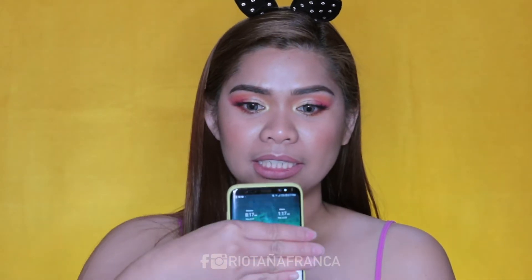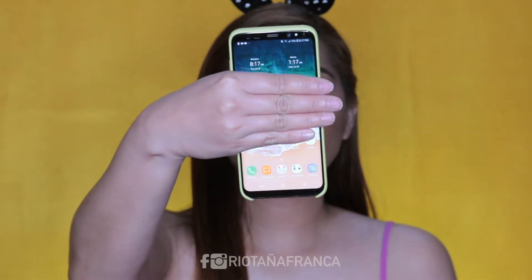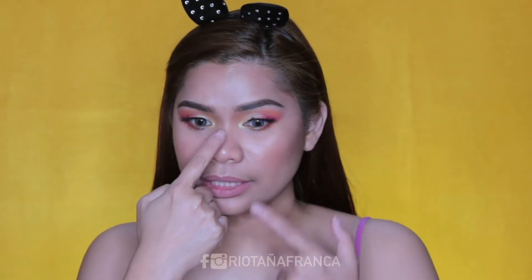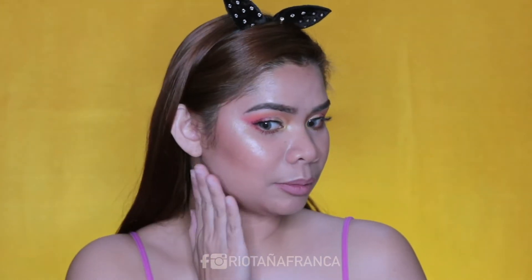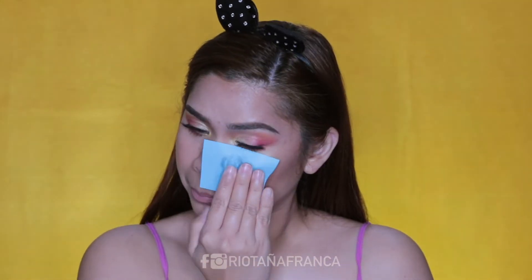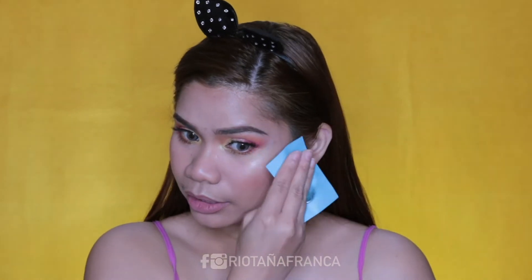It's already 8:17 in the evening and it's already 11 hours na nasa mukha ko tong makeup na to. As you can see guys, oily na tong part na to and some parts here, sa ilong at sa aking chin. Kitang-kita naman. Ito ay highlighter. Nag-start siyang mag-oil up guys around 7 hours pero sa T-zone lang talaga. Literal na itong part lang na to. Okay pa rin ang itsura niya sa akin actually, around 10 hours.